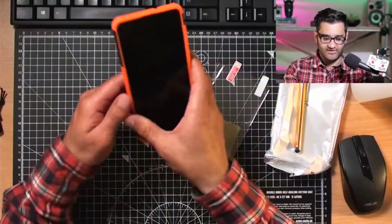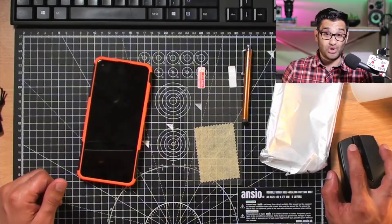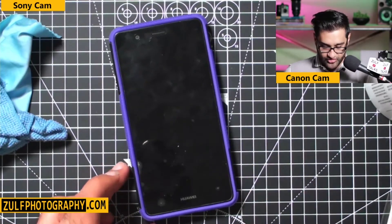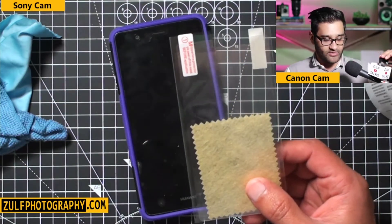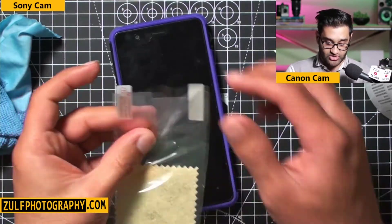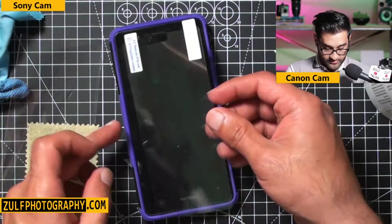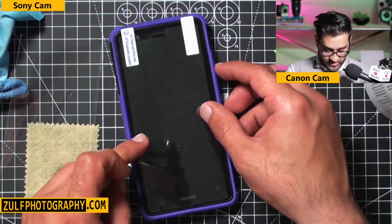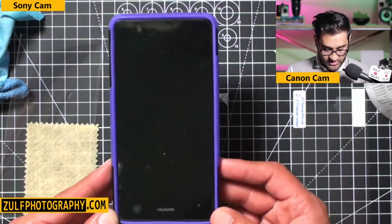Next I'm going to put a screen protector on and see if I can do it without getting any bubbles. Screen protectors come in different colours, sizes, and options — sometimes you get one free with your phone, which is worth considering. I'm just making sure the sizing will be right.